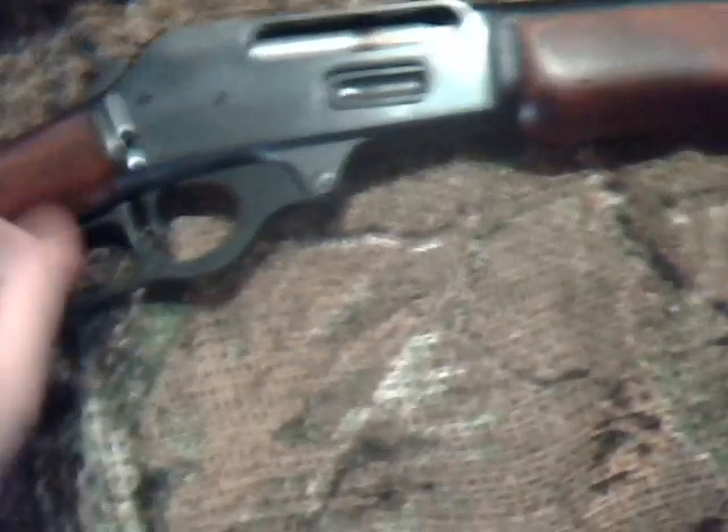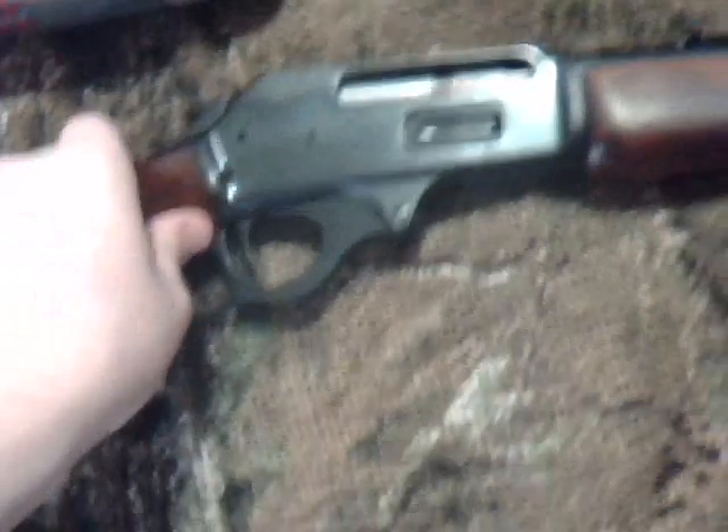It's got slightly canted sights — it shoots a little to the right, but it might be just the ammo. It's got a really tight action for how old it is, and minor wear.